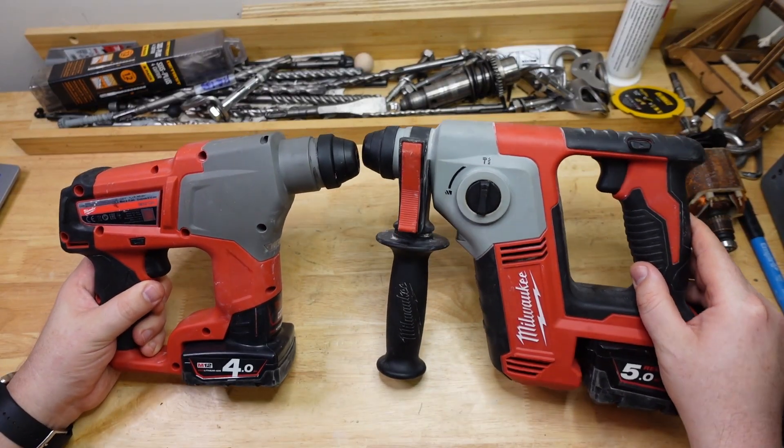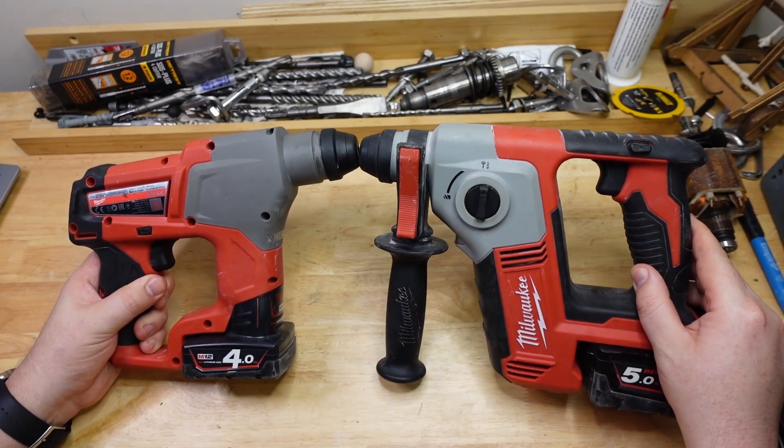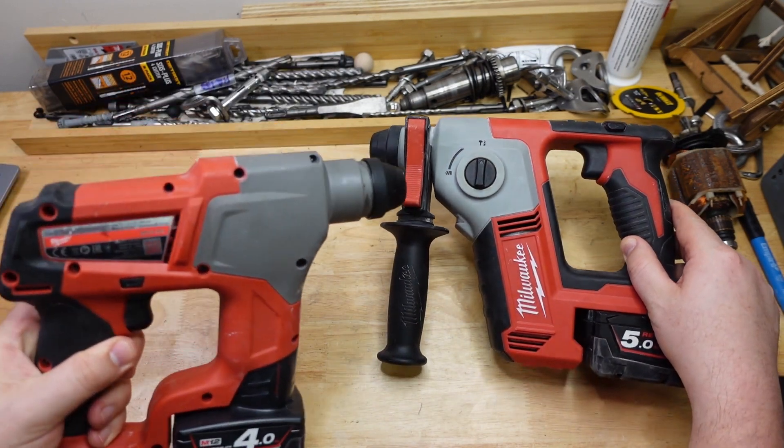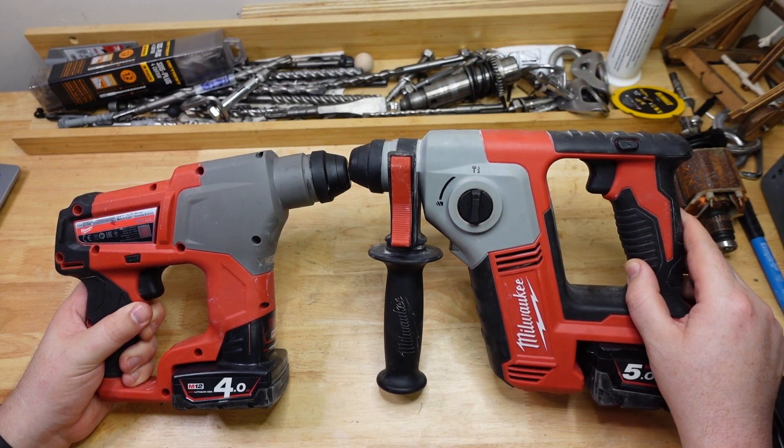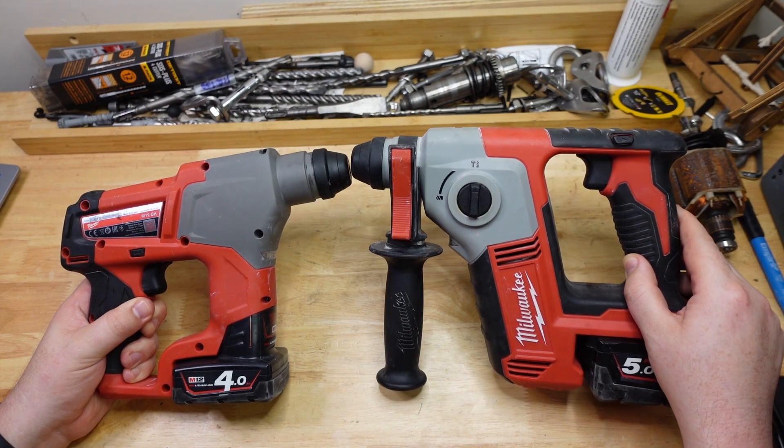G'day Hammerheads, welcome back to The Bench. We are following up on our recent video of head-to-head with Milwaukee M12 versus M18. This time we're looking at runtime and a few other performance characteristics, so stick around, let's get stuck into it.